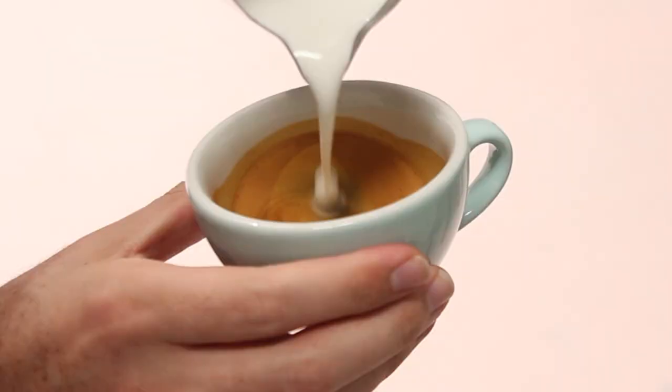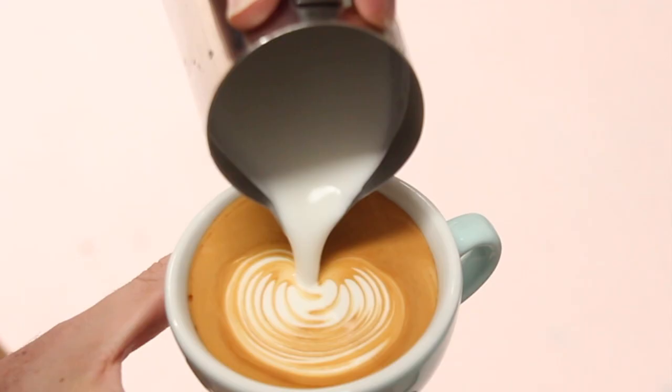The last technique we're going to learn today is wiggling to create a rosetta or leaf pattern. This pattern uses a gentle rock side to side in order to create a ripple effect in the cup, which we can then use to create fine lines. Set the crema as normal, then move your jug spout close to the crema. Once that white milk starts to appear in the cup, gently rock the jug side to side to create the lines. As the pattern wraps around on itself, start moving the jug towards the back of the cup, keeping that wiggling consistent. As the cup fills, lift up and pull through to create that rosetta pour.